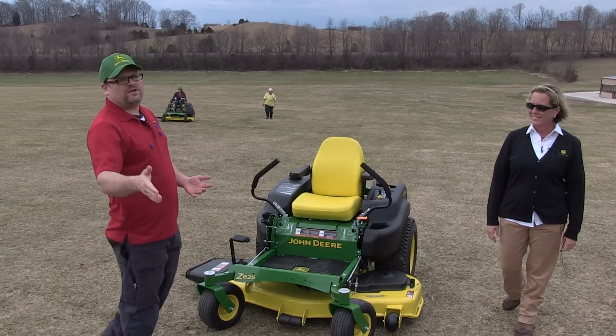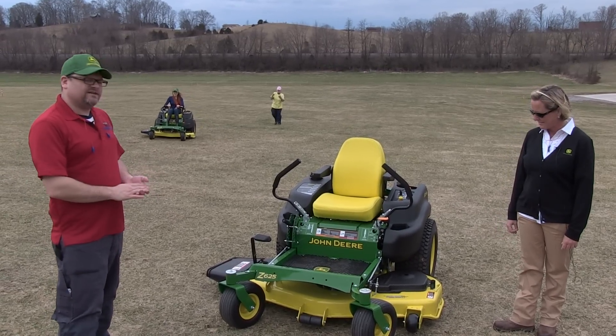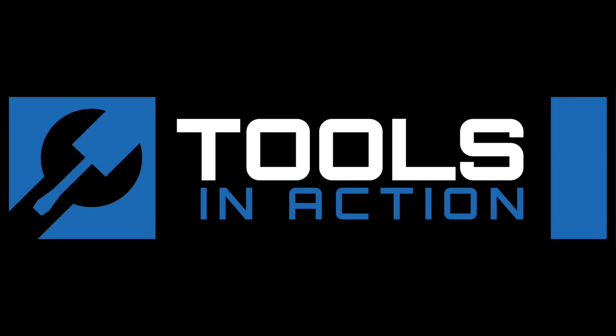You guys check out John Deere. Comment below and let us know what you think of the brand if you have a John Deere. And don't forget to visit toolsinaction.com — for more exciting tool action, go to toolsinaction.com.